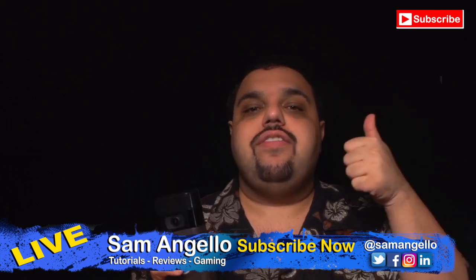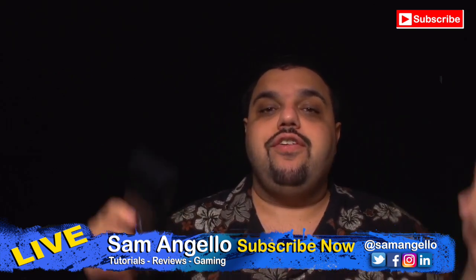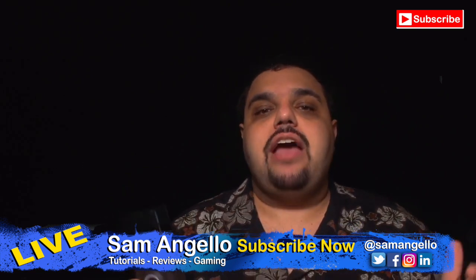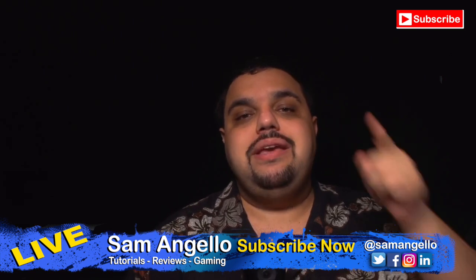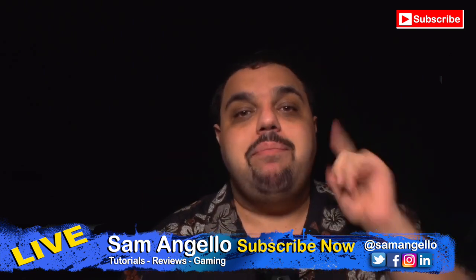If you like today's video, make sure to give it a big thumbs up. If you have any questions, feel free to ask them in the comment section below. And until next time, remember to dream big, think bigger, and always be you. I love you guys and I'll see you next time. Bye.